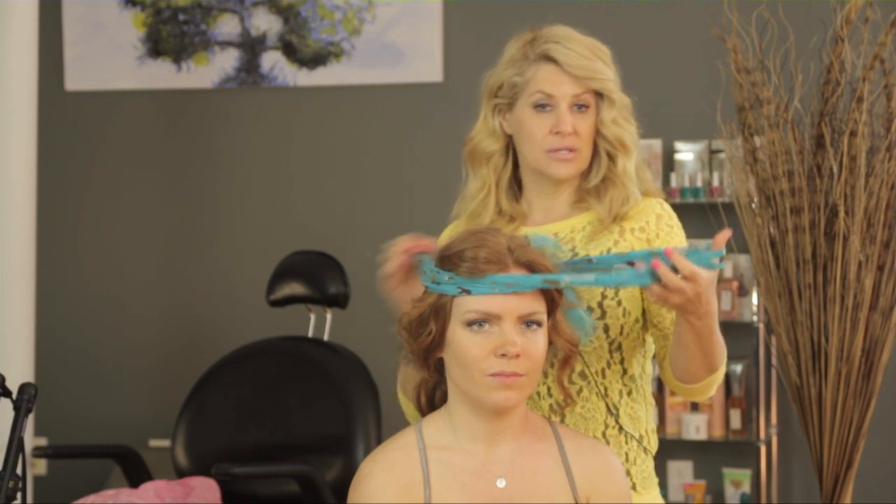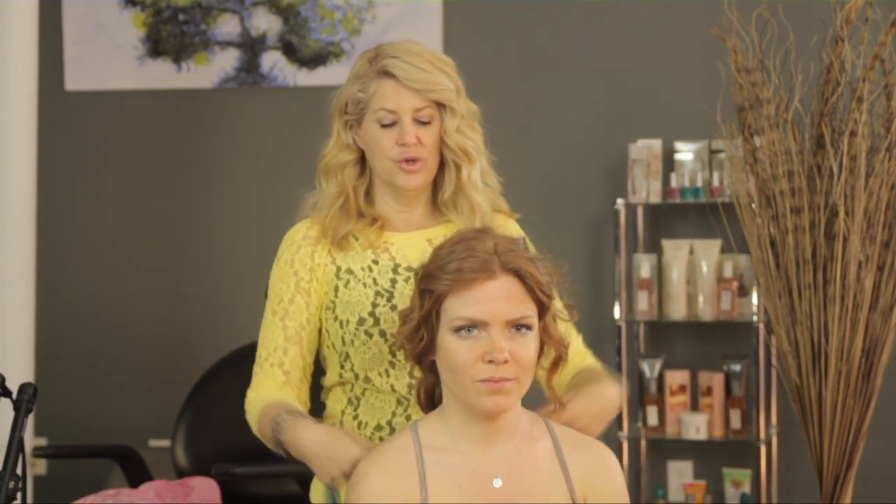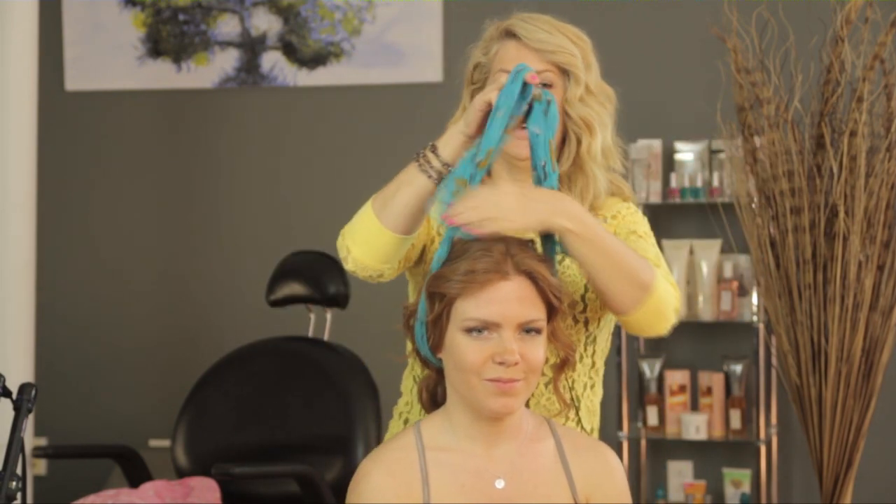Sometimes it's fun to just play around with different color scarves and different texture scarves, whether it's a cotton scarf or a silk scarf, whatever it may be. I want to show you one that I wore a lot in the 80s — and that was my Madonna look.